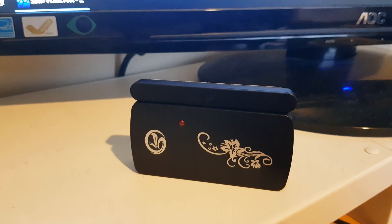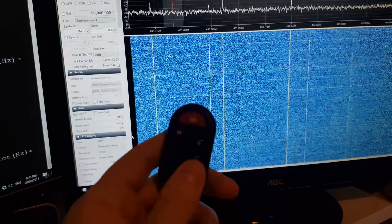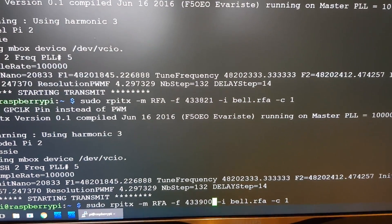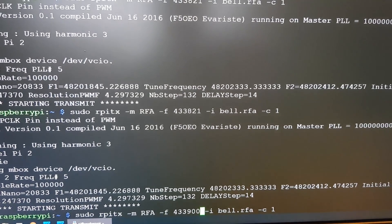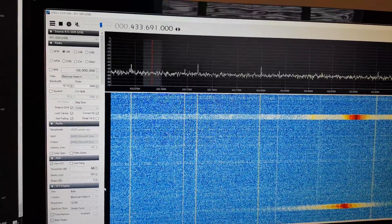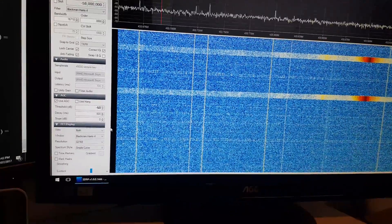Testing another device — one of these wireless doorbells or door alarms. I've got the key fob here and I've recorded the bell, the ding-dong bell, already into RPI-TX. You can see I've got bell.rfa. Pressing it now — and again.